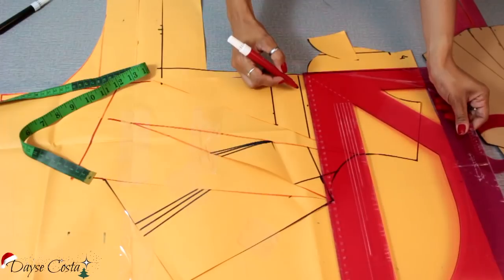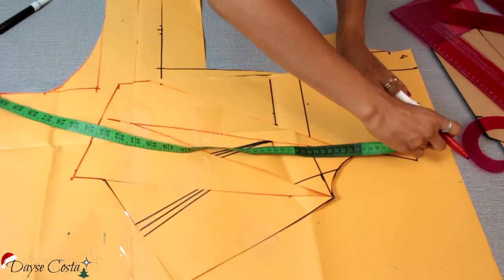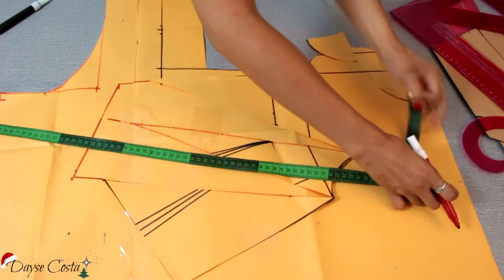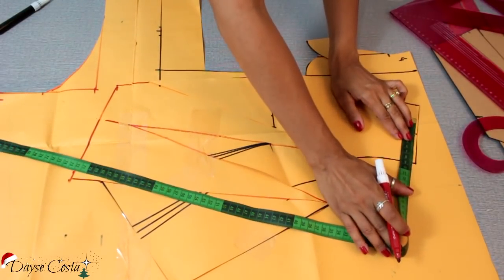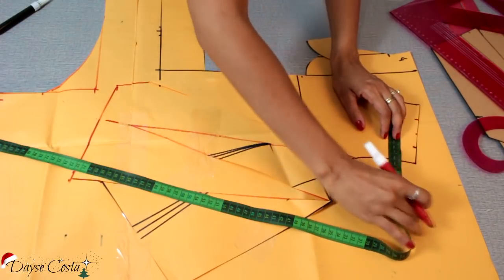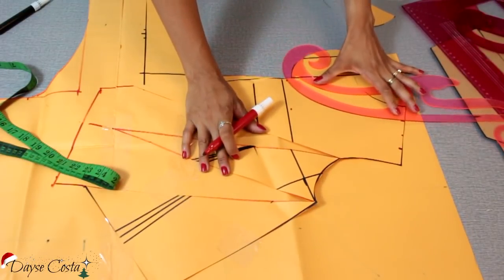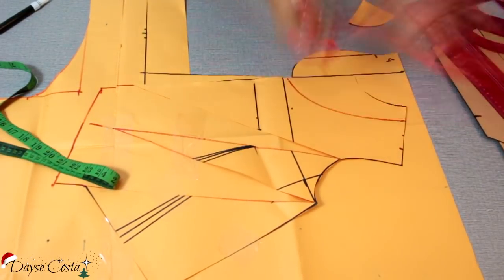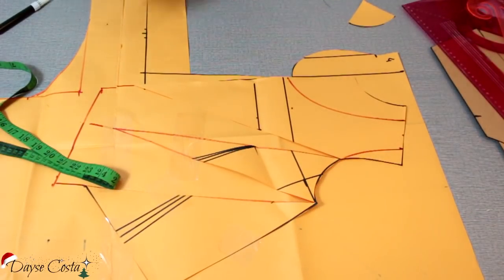Vou projetar aqui pra frente, aqui no meu ombro eu vou centralizar. Vou marcar o meio, e a gente coloca metade pra cada lado da medida que a gente quer. Vou deixar ele com cinco centímetros, então vou colocar dois e meio pra cada lado, e fazer o decote e refazer a curva da cava. Pronto, agora eu vou cortar o meu molde.